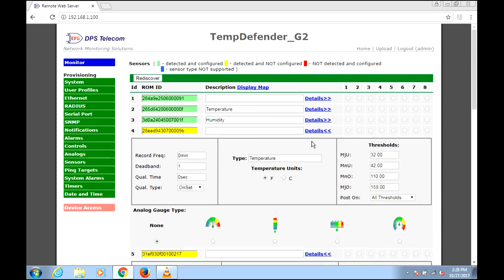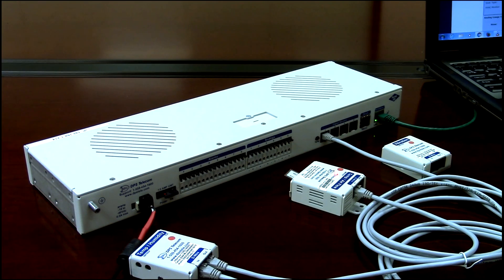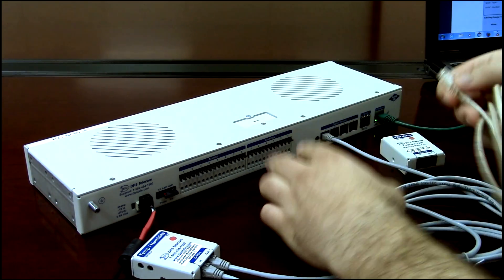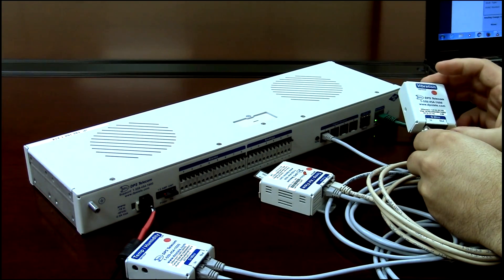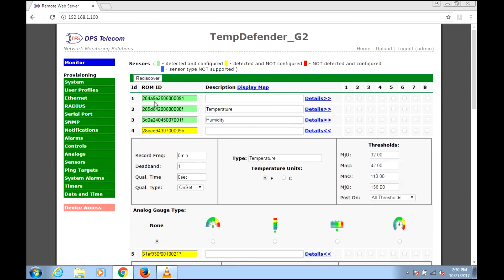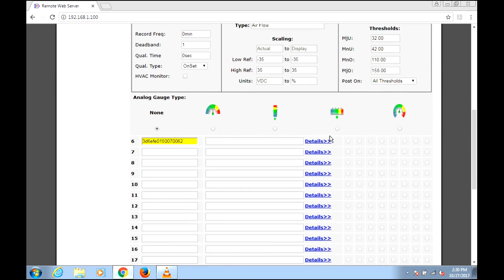I want to add one more sensor without spending time configuring it now. I'll hook another cable starting from the out-port on the previous sensor and plug it into the in-port on the vibration sensor, which will be the last one in our example string. Since I'm already on the sensor configuration screen, I'll just hit Rediscover. Takes just a few seconds, then I scroll down and I have my vibration sensor ready to be configured.